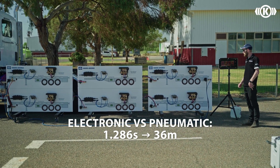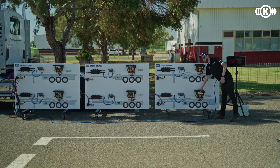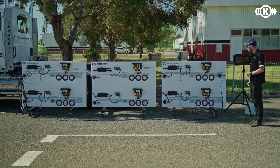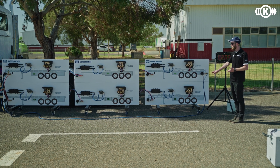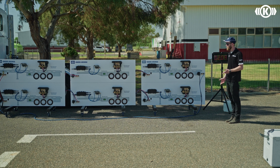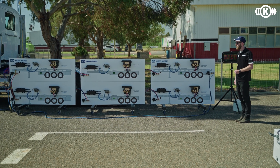That's a 36 metre difference from when this module will start to apply the brakes if it's powered versus unpowered and not receiving the CAN signal. It's a massive distance that the combination can be travelling before these rear brakes start to apply if it's just got the pneumatic control signal — something you really need to think about when running these kinds of combinations.